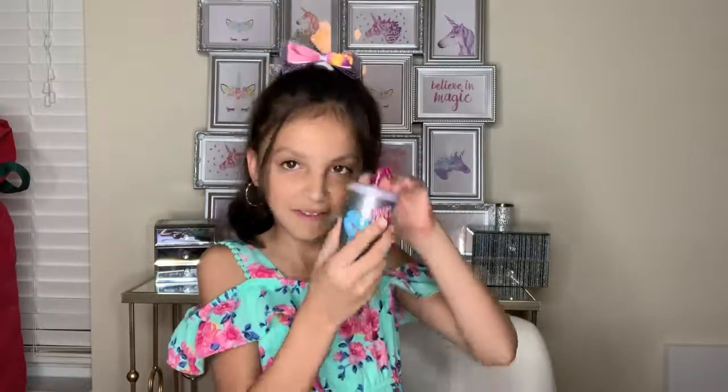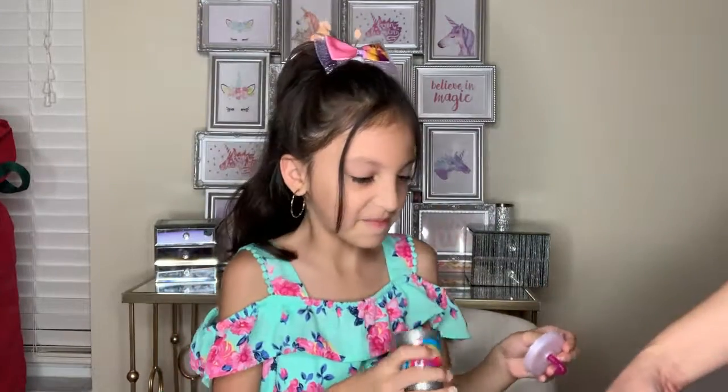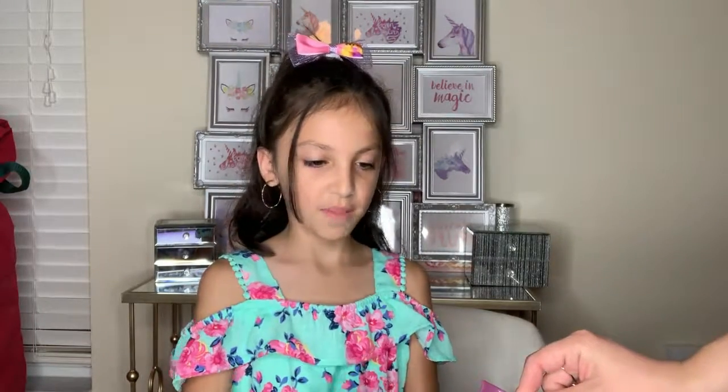So are you going to show them how easy you make it? Yes. So what's the first thing you're going to take? I'm going to take my cup that I used for slime and some glitter. So what do you do in that cup? I put two water spills — sometimes I have to shake it up — and I put this. Two water spills.